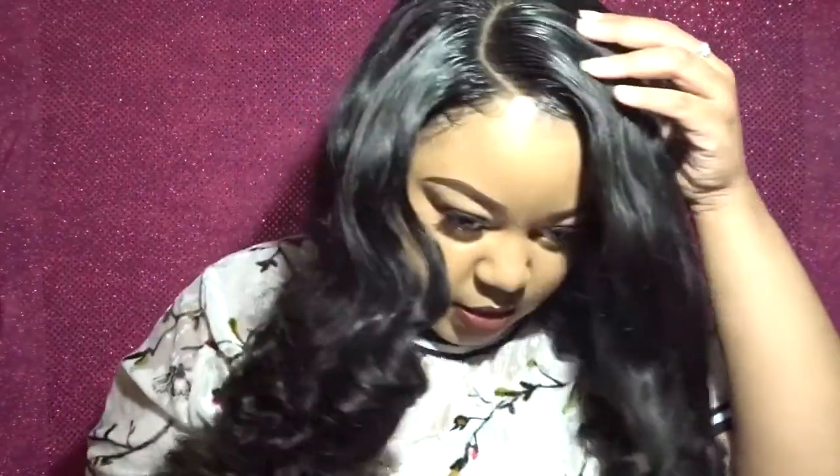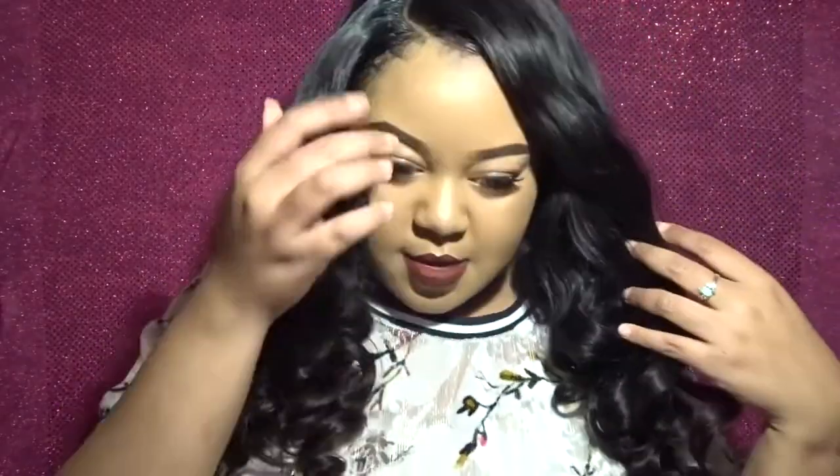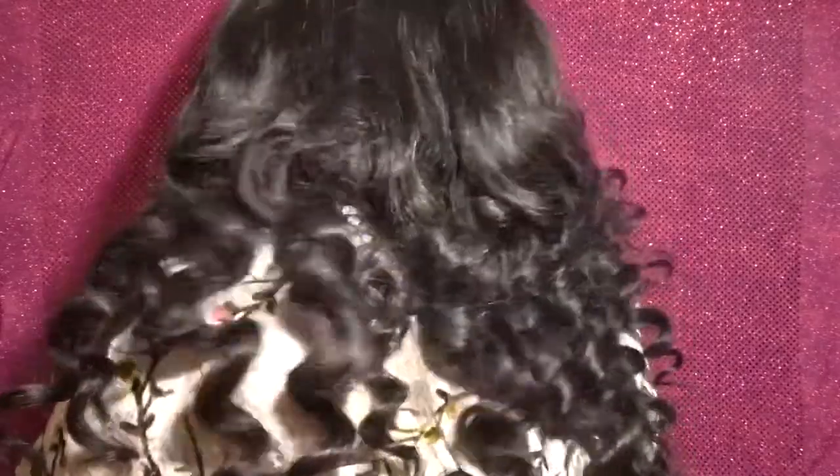Now let's get into the hair. I have a closure here — it was a straight, free-part closure, so I did a side part. As you can see, it has a kind of curved part which makes it look more natural, like it's really growing from my scalp. Obviously I can't see myself right now, but hopefully you can see the length. It's curled, but when I stretch it out it comes all the way past my waist, and I'm about five-seven.